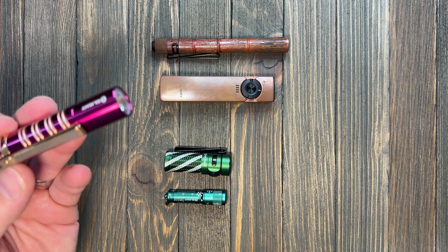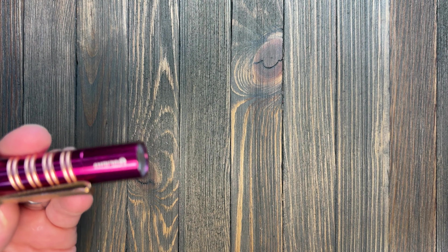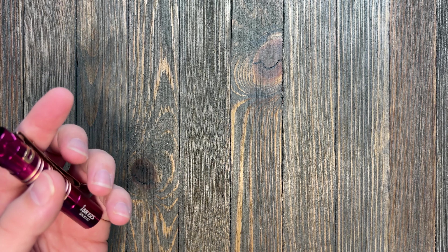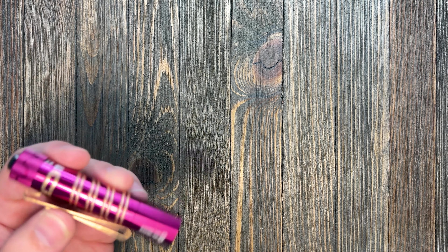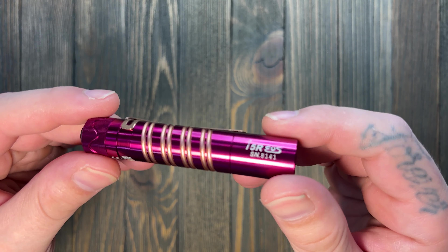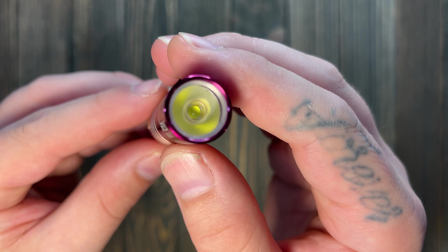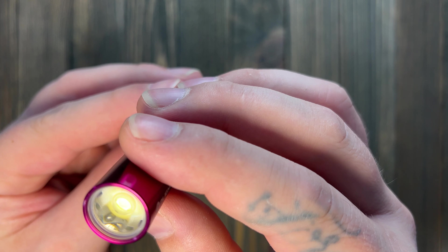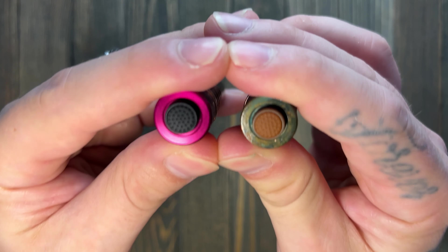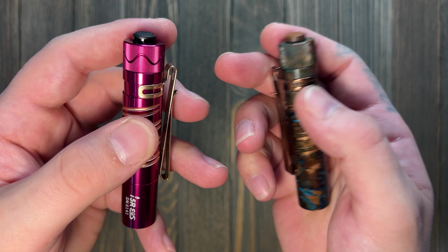The skinny on this is it's pretty much the same as the other i5Ts. It does have a slightly different milling on the double helix pattern compared to your standard i5T. I'm going to get one of the i5R HCRI models in so I can do a proper comparison. The front bezel and tail switch are your standard Olight tail switch, which I believe hasn't changed. Same pocket clip too.